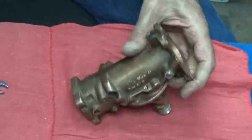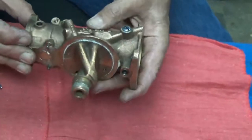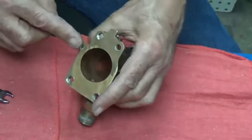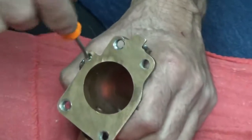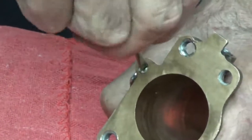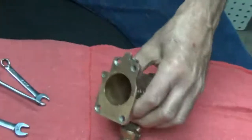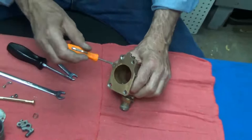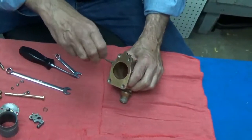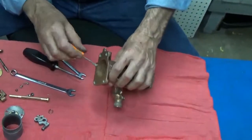There it is. And there's one more. Now these won't be as easy to remove if they've been in a long time, but that's what you've got to do. Sometimes you need to soak with a penetrating oil.